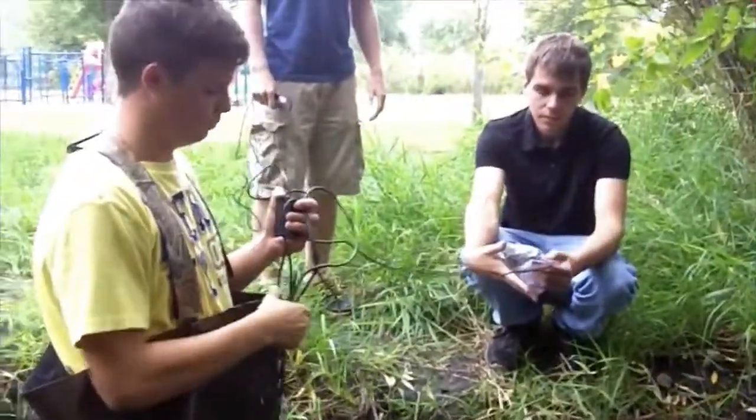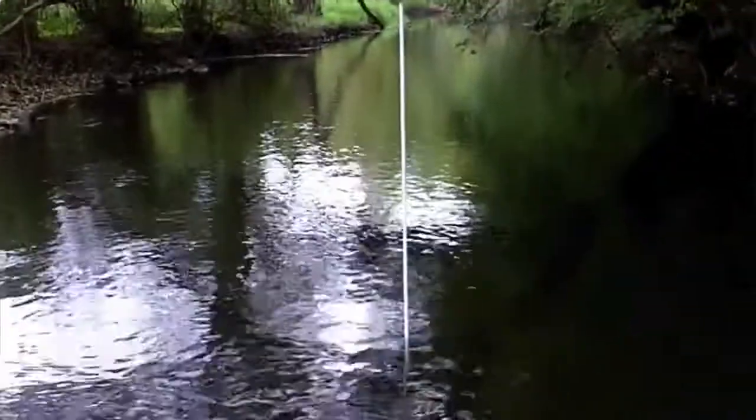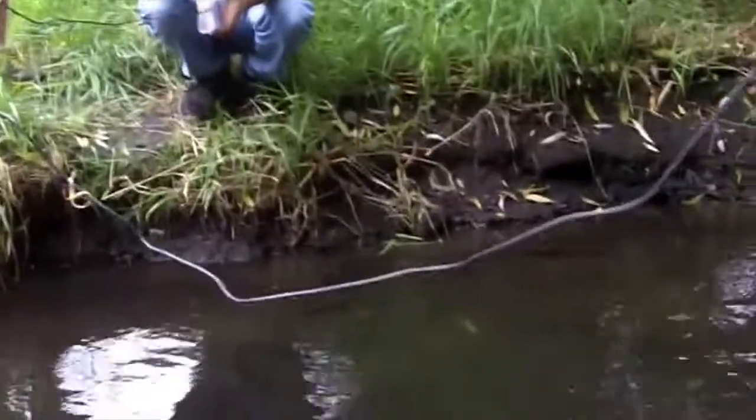So we keep doing that until we have about five readings, and then we repeat the process again down at stake number two. Then you guys have a little bit of math to do to figure out the average flow rate for the stream.